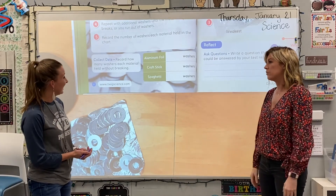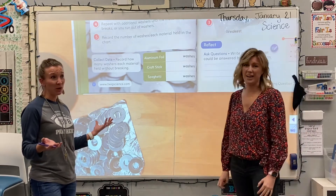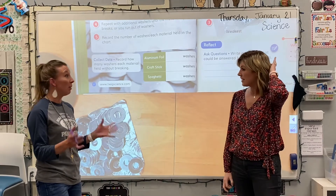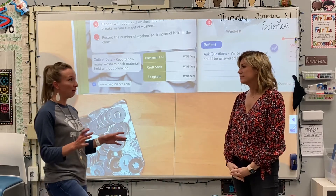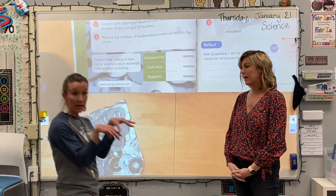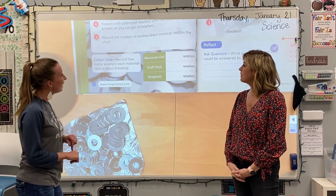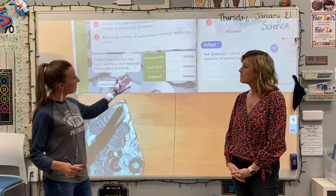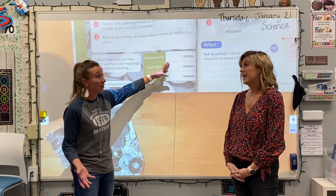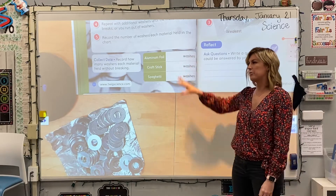We already started noticing the change with the aluminum foil around four, but it started ripping around 45. So maybe we put about 20 — it's a big range whether we talk about when it started to droop and sag, because I don't want a bridge to do that. Maybe they need to fill in their own answer for what they noticed and when they started to feel the bridge was unsafe. Let's move on to craft stick and spaghetti.